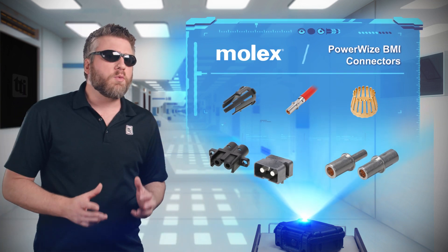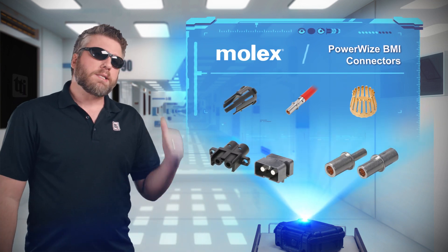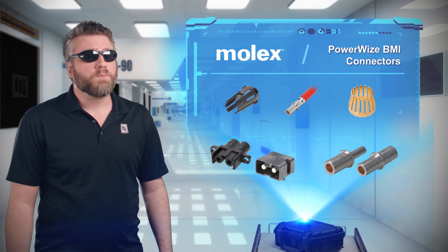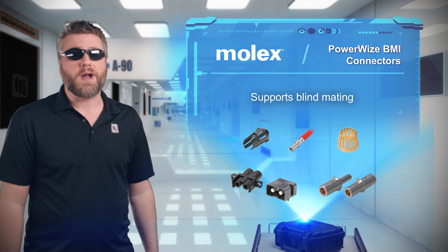Blind dates rarely work out the way anybody hopes. Powerwise BMI connectors from Molex won't be taking you on a date anytime soon, but their blind mating capabilities will leave you impressed.